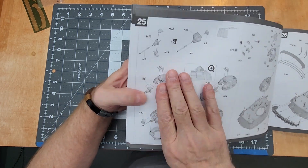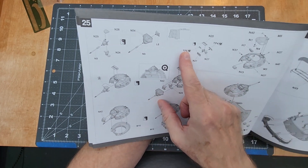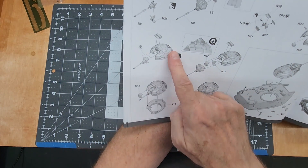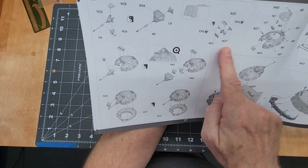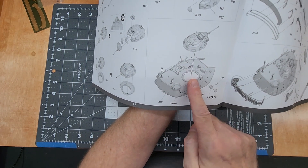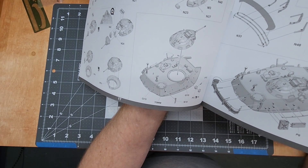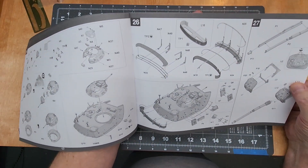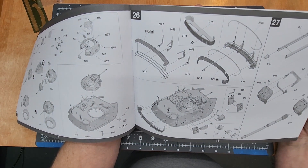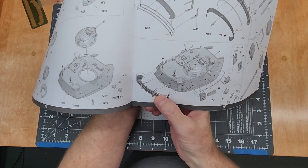Then the build-up of the .50 caliber machine gun and the cupola — this was an armored cupola with the gun mounted in it. There are probably more parts in that cupola than most kits have on the entire turret. Then mounting the cupola, range finders, other brackets. Then we get into the bustle rack — very detailed on how to put that together — and then installation of the bustle rack, fuel cans, and smoke dischargers.